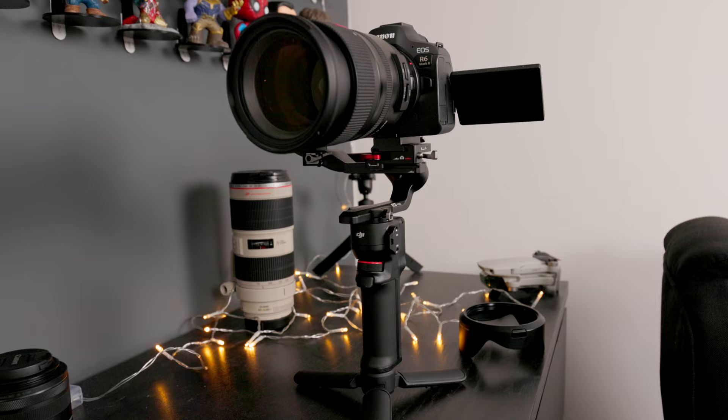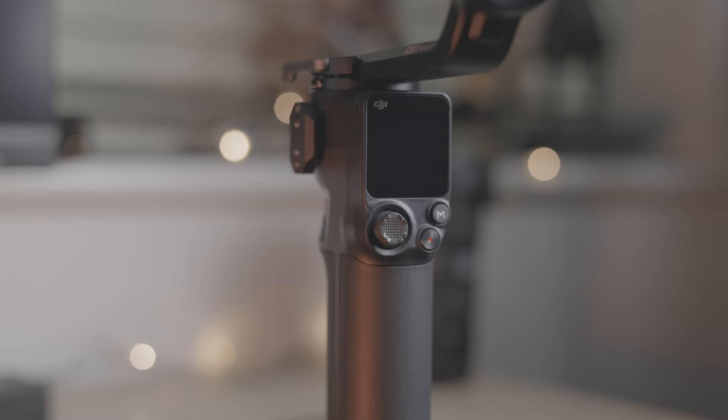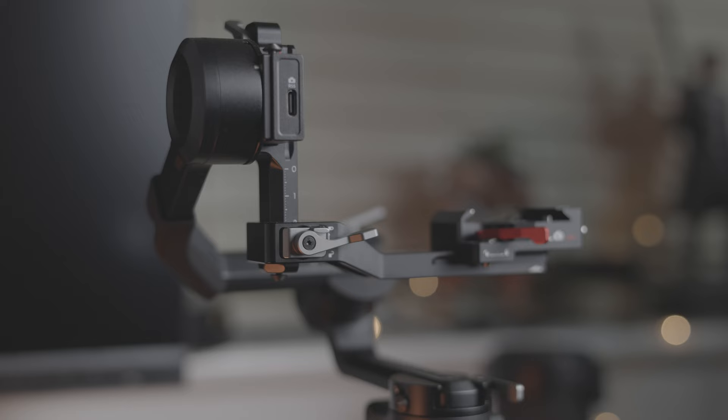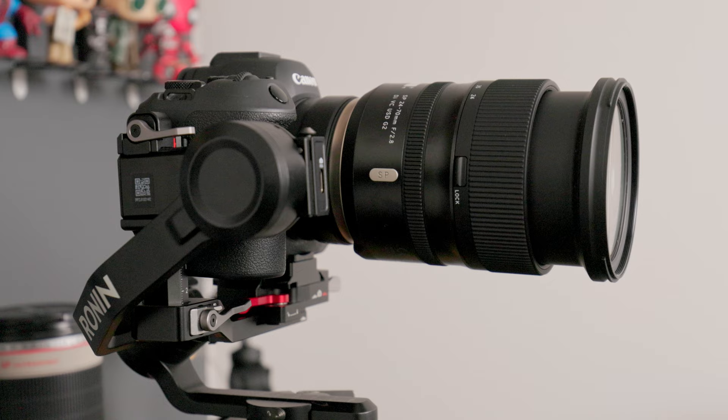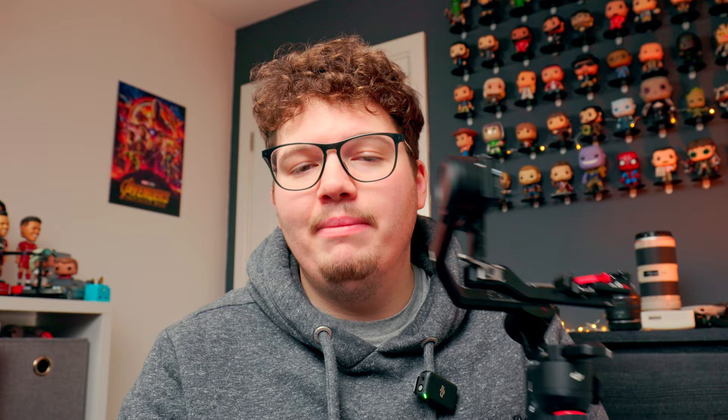If you can fit it on a gimbal it'll be a brilliant gimbal lens, however because I have my R6 Mark II on a cage, I have the DJI RS3 Mini. It's a little bit of a struggle with the cage, but if I take the cage off I can just manage to balance the R6 Mark II with the Tamron 24-70 f/2.8, even with the EF to RF adapter. If I don't want to put it on my gimbal, my main gimbal lens will actually be the Canon RF 35mm f/1.8 — it's f/1.8 over f/2.8, it's 35mm, one of my favorite focal lengths, really light so it's easy to balance even with the cage.